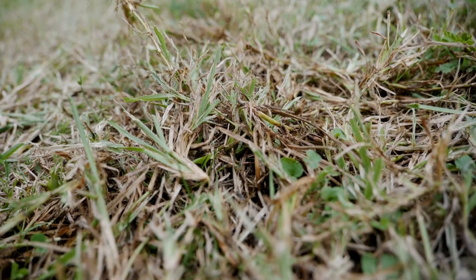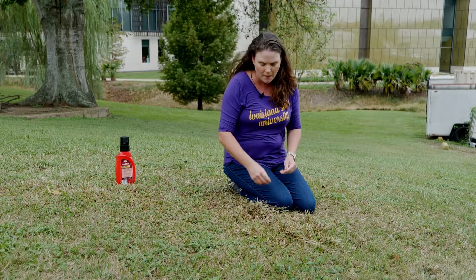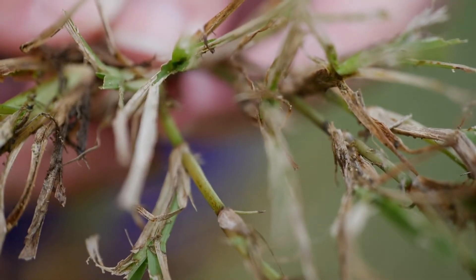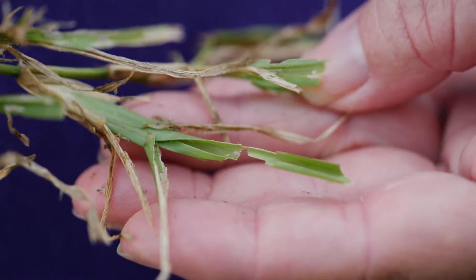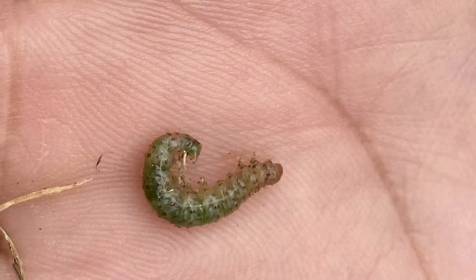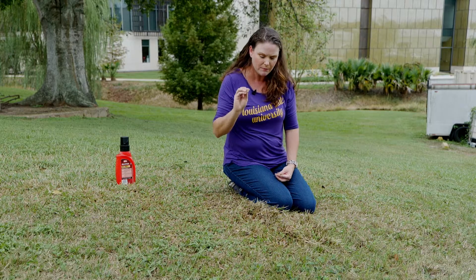Other than the brown patches and the moths that tell you you have sod webworms, you can actually pull up the grass and it's very evident on St. Augustine because they have the larger blades. You'll actually see sections of the leaf chewed out. And if you dig around deep enough, you'll likely find one of the caterpillars. It's the caterpillars that are doing the damage — the moths are laying eggs, they are not actually hurting the turf. It is the caterpillars.